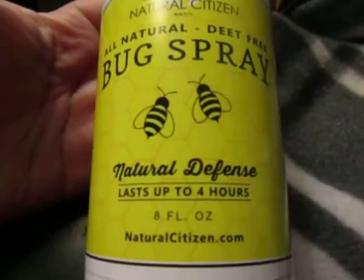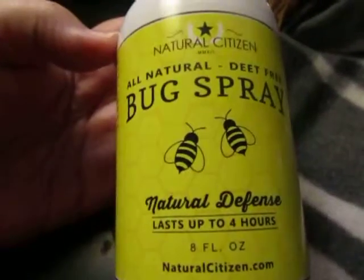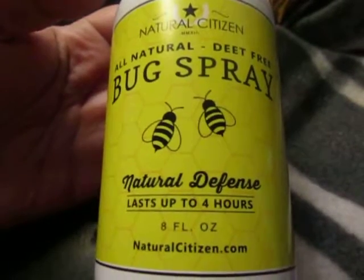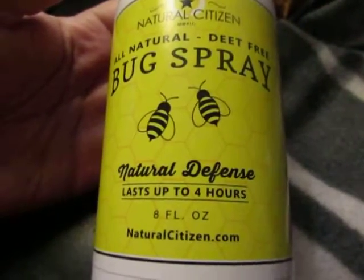I like that this one is made from essential oils, so it's not going to hurt — it's DEET-free. It does last up to four hours between applications, and you get eight fluid ounces for $12.99. You can buy this on naturalcitizen.com. The essential oils are made from plants.